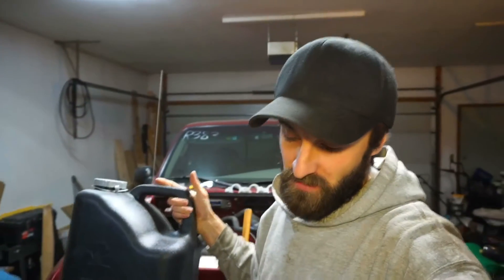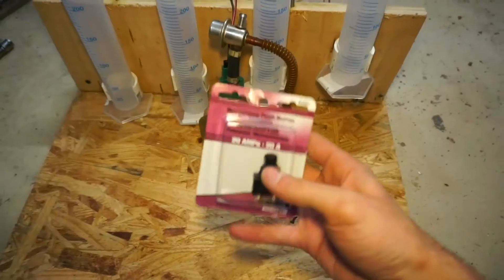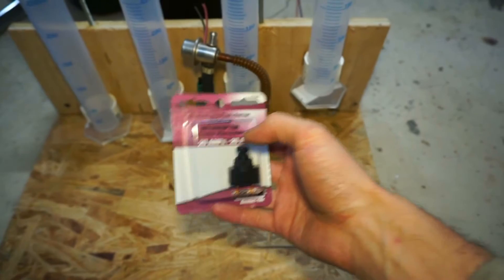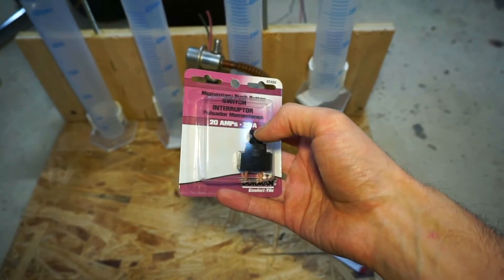It has a big enough opening on the top that I feel like I'm going to be able to stick the whole fuel pump assembly inside of there. This was $6. Also picked up a momentary switch, just a push button. It doesn't lock into place — it's just a momentary. I hold the button down and release it.